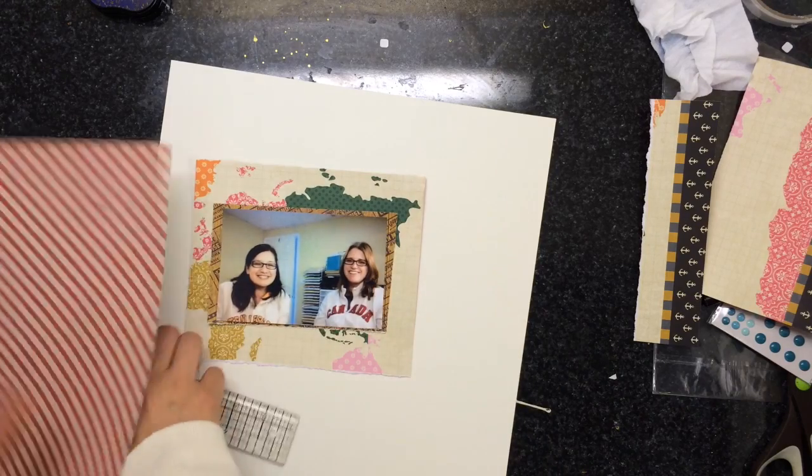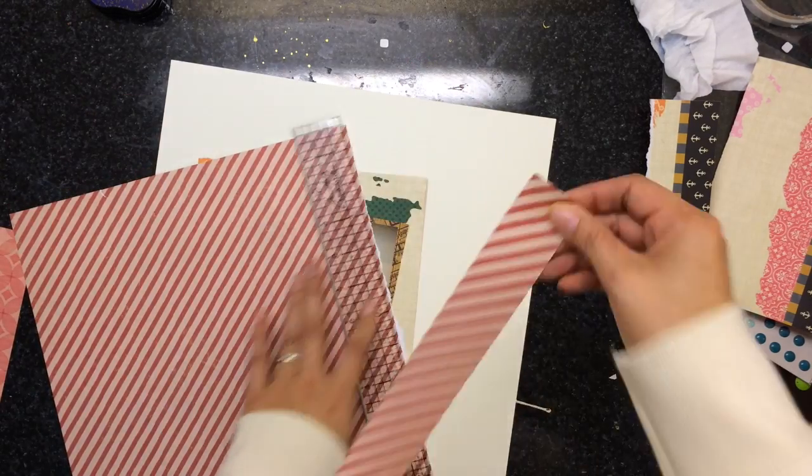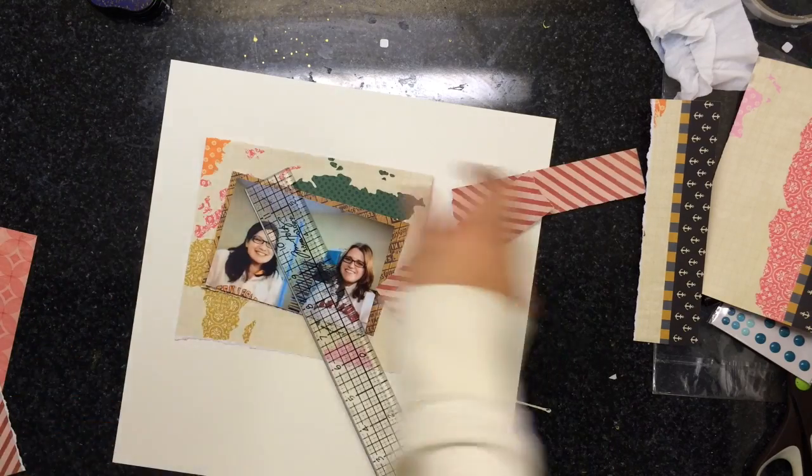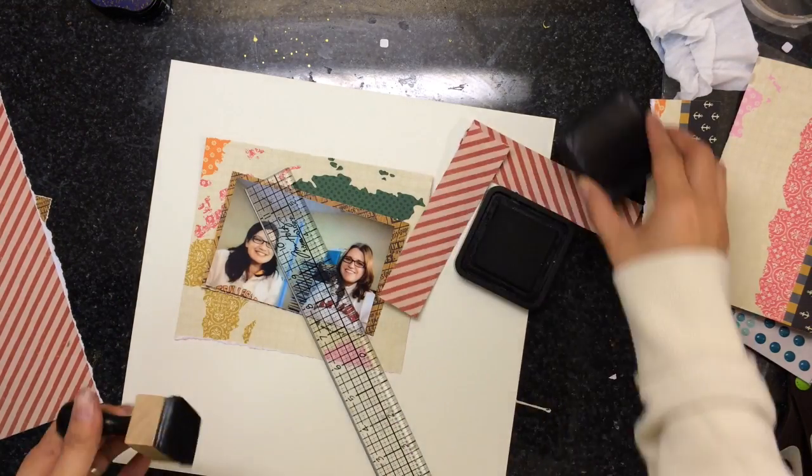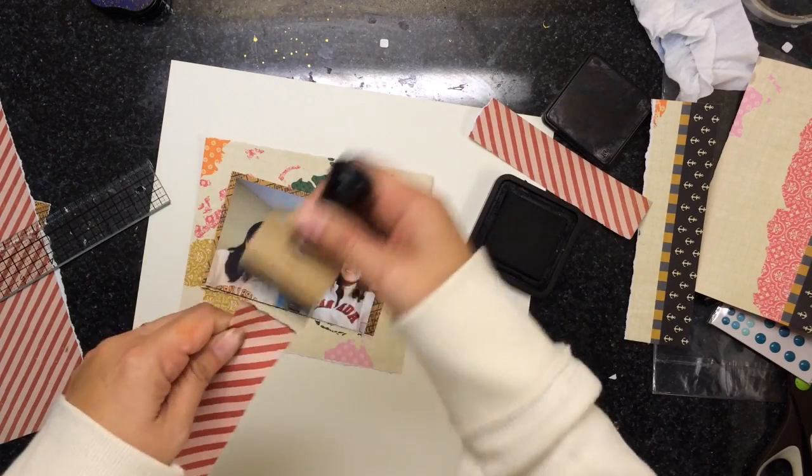All I'm doing right now is cutting down the patterned paper for layers, and then I'm going to start using the black soot and inking around the edges.